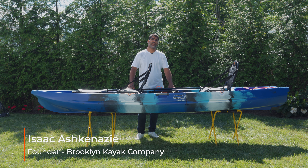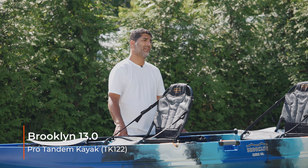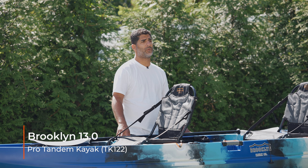Hey everyone, Isaac here from Brooklyn Kayak Company. I'm excited to be standing in front of our brand new 13.0 Tandem Paddle Kayak. This is replacing the TK122 and has a lot of new features that I'm going to run down with you today.